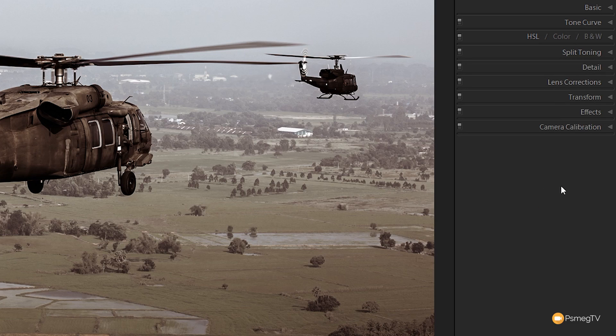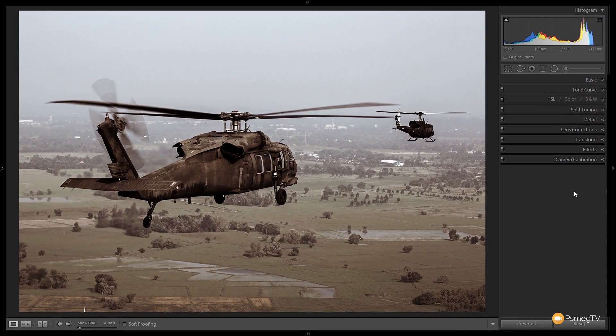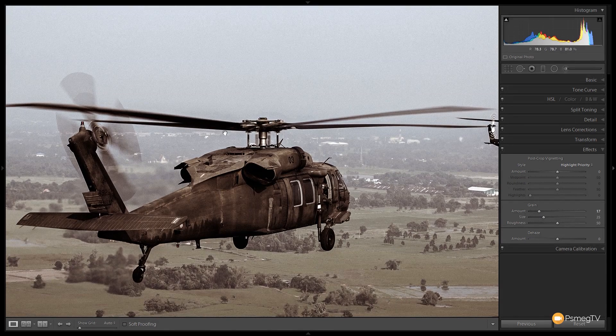We're done with split toning. Now we're going to add a little bit of grain to give the image more punch and make it look more filmic. We'll come down to effects and take the grain slider and give that a bump up. We'll zoom to 100% to see what we're dealing with, then make the size just a little bit larger — about 35 to 40 — and bring the roughness down slightly. That gives us a nice bit of film grain.